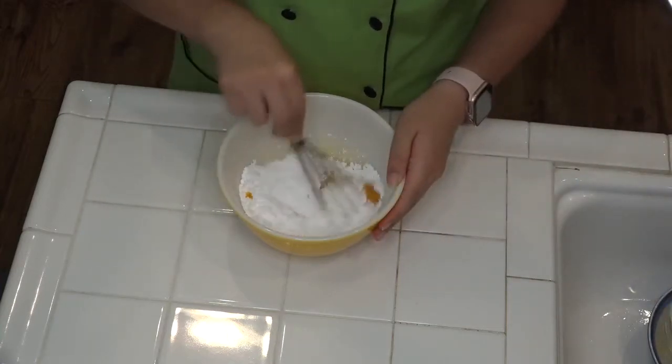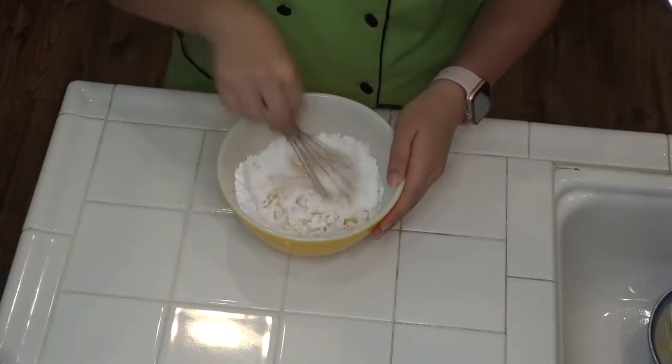After that's all in the bowl, you're gonna combine it and whisk it until it's nice and smooth.